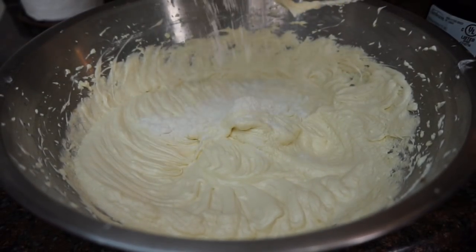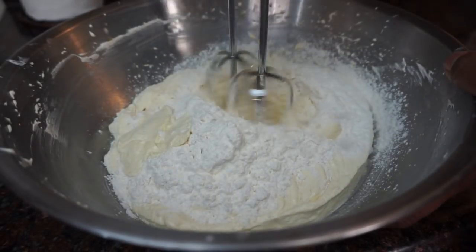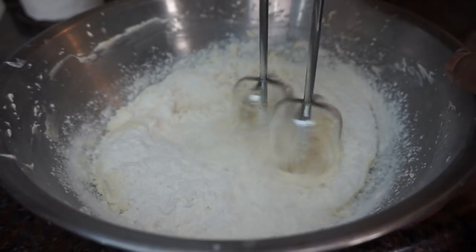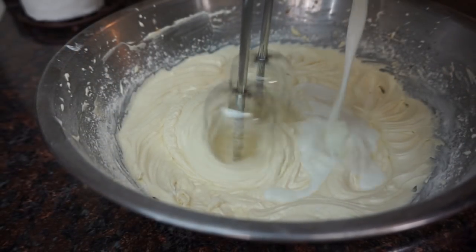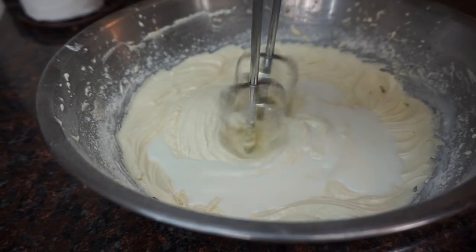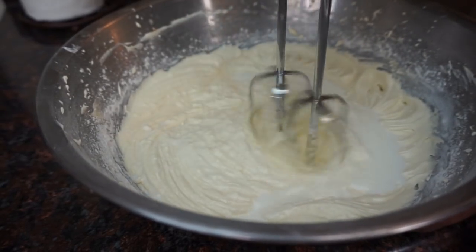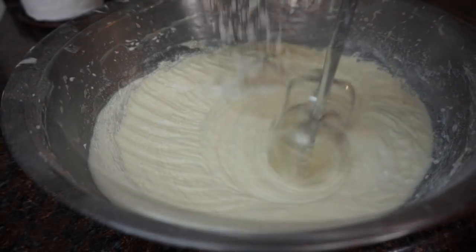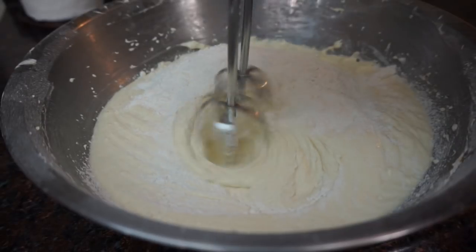Next we're gonna beat in our dry and our wet ingredients. Our dry is our cake flour, baking powder, and salt, and our wet is our milk or buttermilk. You're gonna add a little bit of dry, then add wet, then a little bit of dry, then wet, and you're gonna keep doing that until you're completely done adding in your dry and your milk.